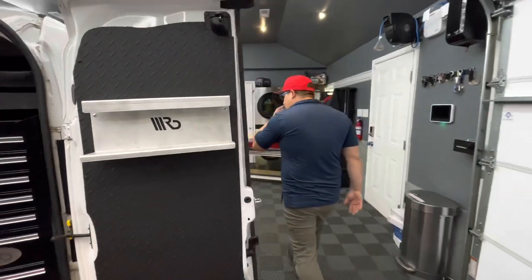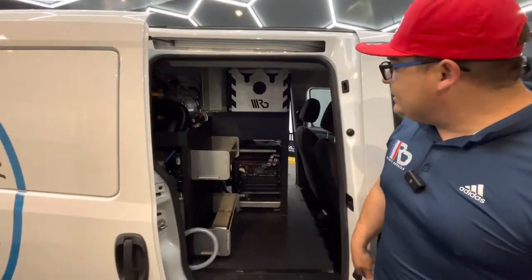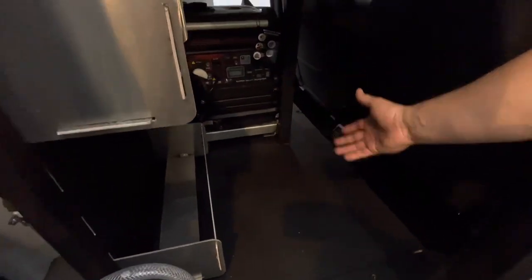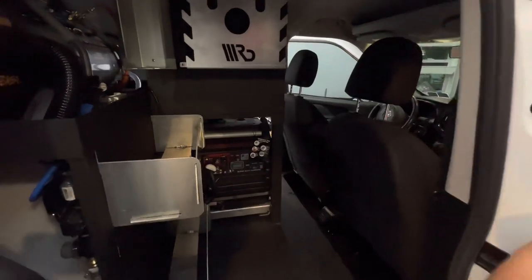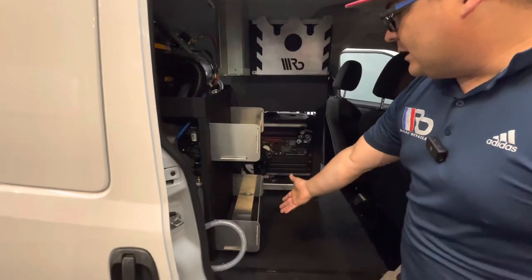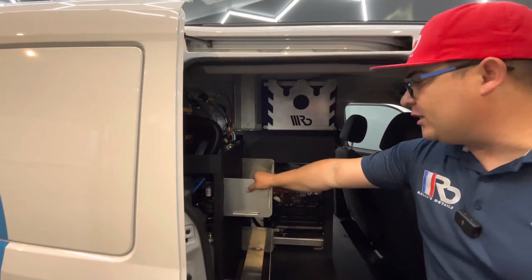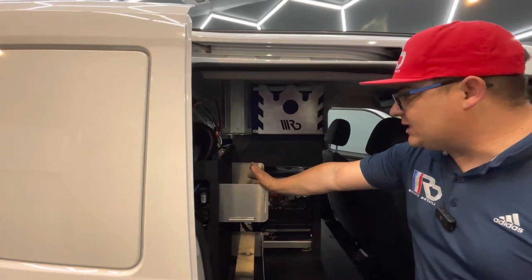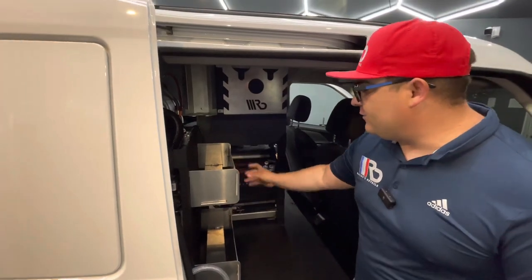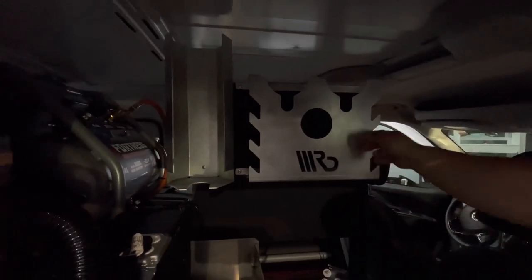Now let's move on to the side. Over here we have extra storage — it can be for your carpet extractor, your steamer, or buckets, whatever you guys would like to store right there. We have our gallon size holders as well. You can fit up to four gallons on the bottom one and another four gallons on the top shelf, or you guys can use it for pump sprayers, or you guys can hang your pump sprayers from the side as well.